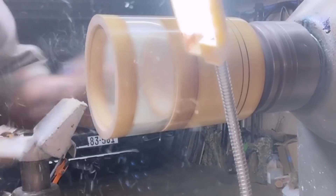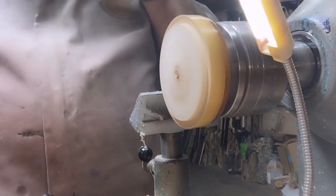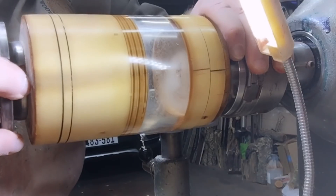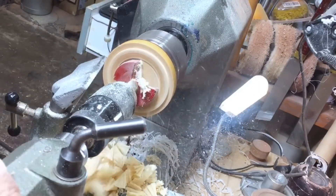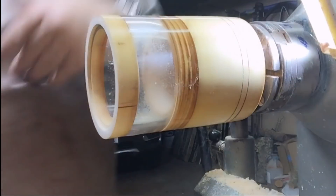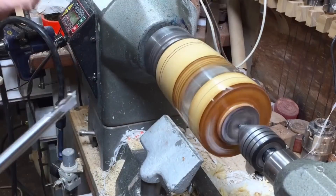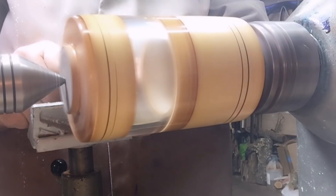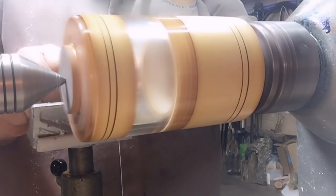That will be the recess for the lid. I'm doing a small recess in the lid so I can reverse it later and remove the tenon. You remember the two decorative lines I made? Now where the lid and the jar join, I'm going to use them as a feature line so nobody will see where they join — it hides the join. I really hope so!